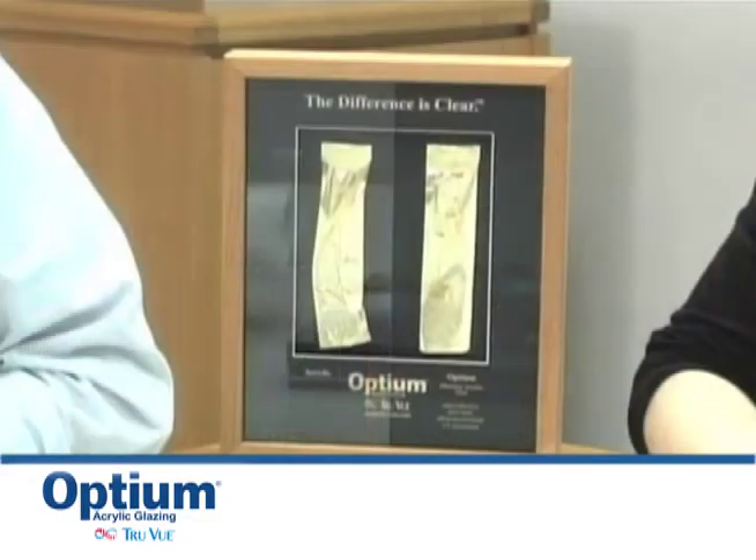Hello, my name is Julie Heath. I am the museum liaison for TrueView. TrueView is the manufacturer of Optium acrylic glazing. Optium acrylic glazing is an anti-reflective glazing that minimizes the mirror-like reflections that one often sees in regular glass or acrylic. We rely on feedback from museums and from the framers who work closely with museums, so sometimes we have them visit us here in our TrueView facility.